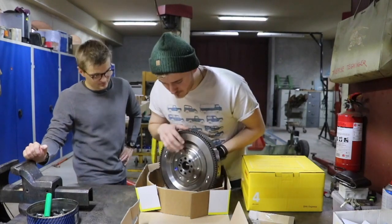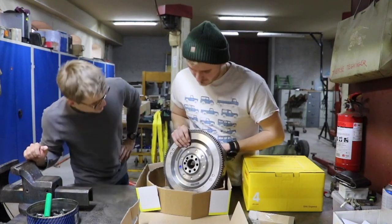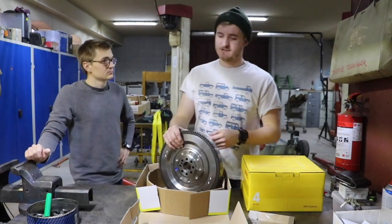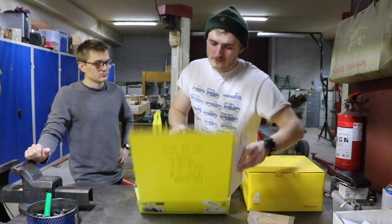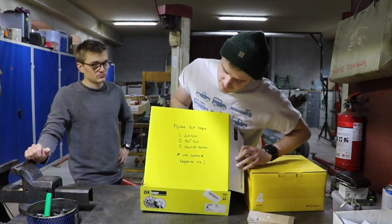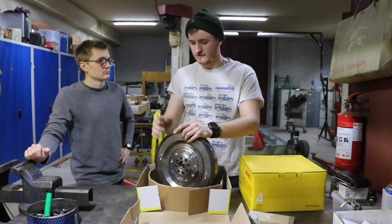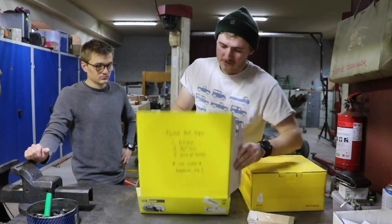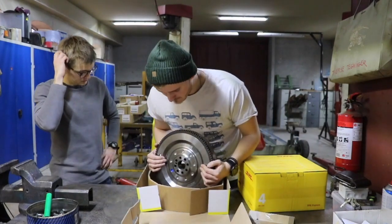I need some bolts as well - these are stretch bolts and you can get those off eBay or Get Off Road or any other parts supplier. You need to replace them because they're stretch bolts - when you torque them down you do it at 40 Newton meters, and after that you turn it 90 degrees, which stretches them out and locks them completely. It also says here you have to use Loctite as well, so we'll get into detail when we do the actual fitment.